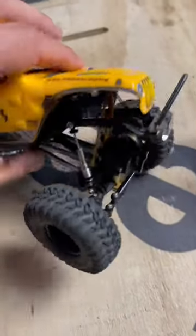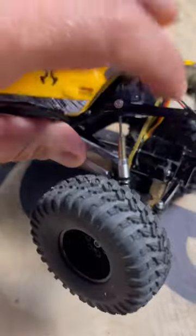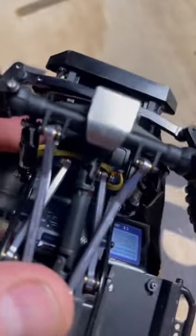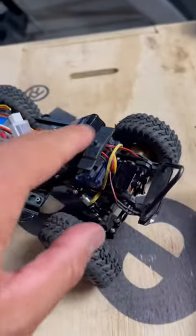So you can take your rubber band, you're going to link it around your linkage down here behind the servo mount — right there between the drive shaft and the linkage. On the top, you're going to loop it up and around your body mount here.